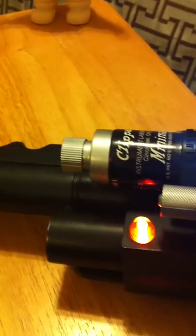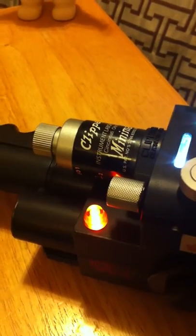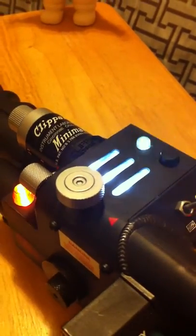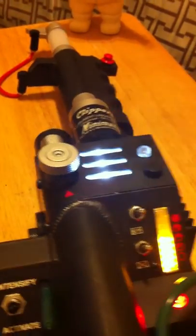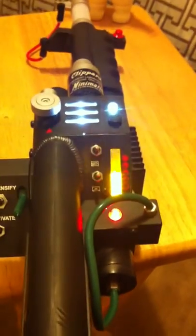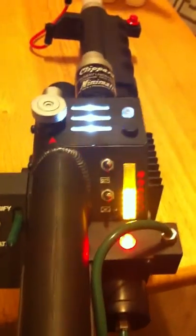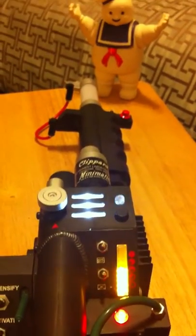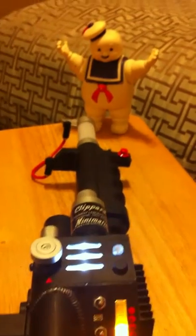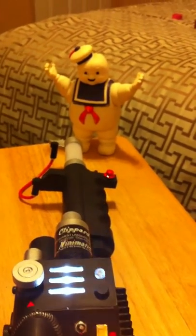Let's just get a little shot here of the wand as I rotate it slowly back into frame. And there you go — the Matty Collector EpicCreations Neutrino Wand, on sale until they run out. EctoContainment.com. Thank you.